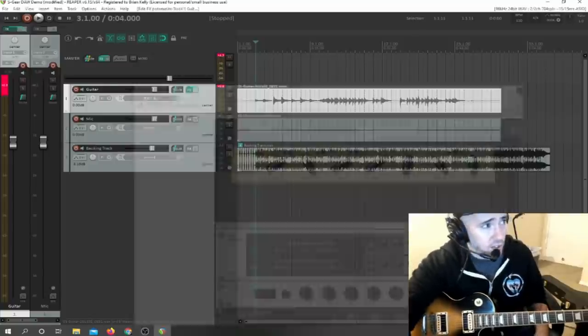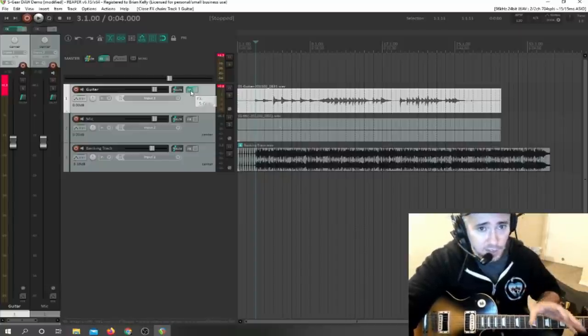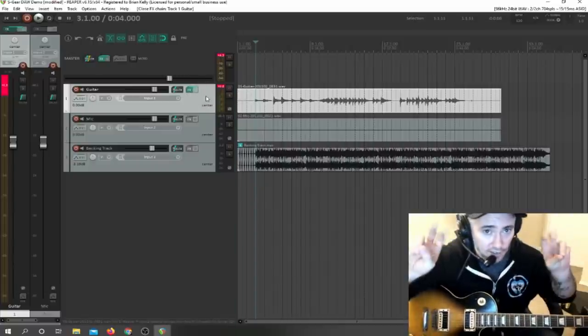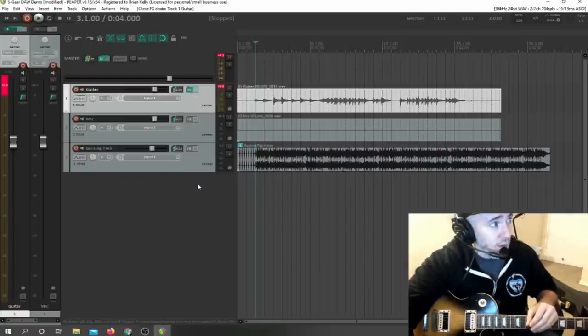You can also just jam along with a backing track. An amp simulator like S-Gear is considered an effect on a track. This track doesn't have any effects. This track doesn't have any effects. This track has the S-Gear amp sim effect on it. Let me make a new track — you double-click out here to make a new track.